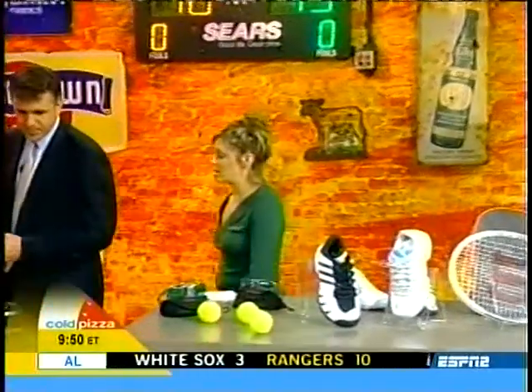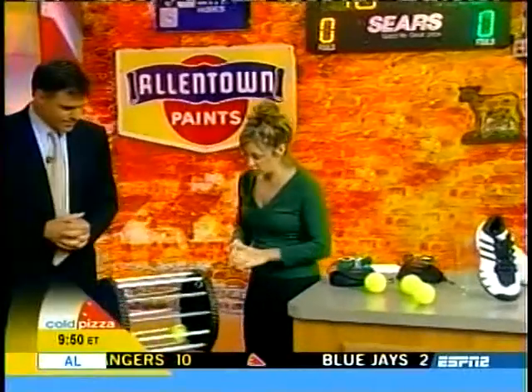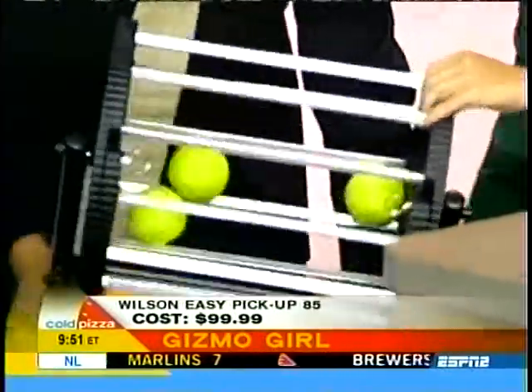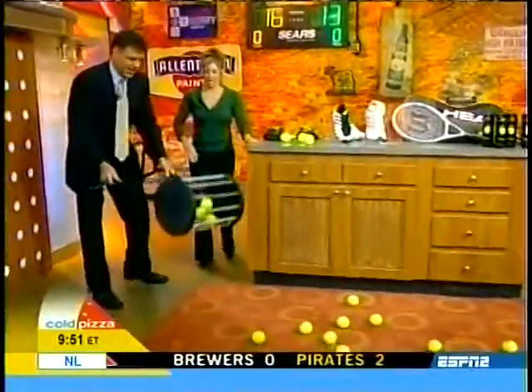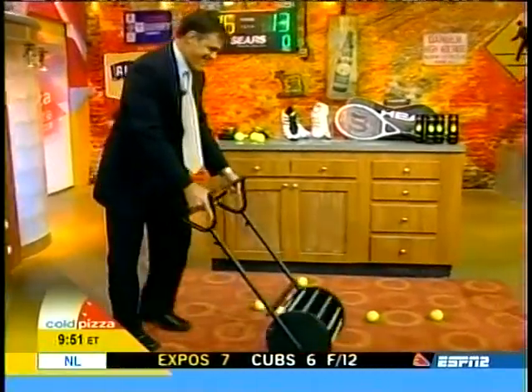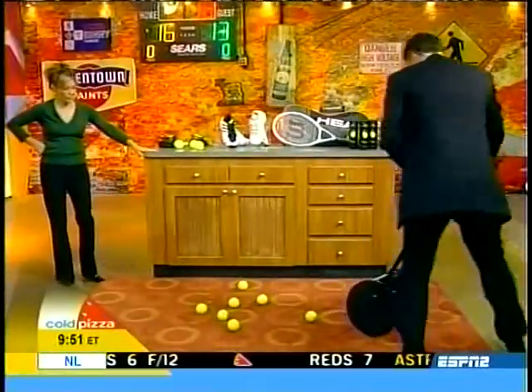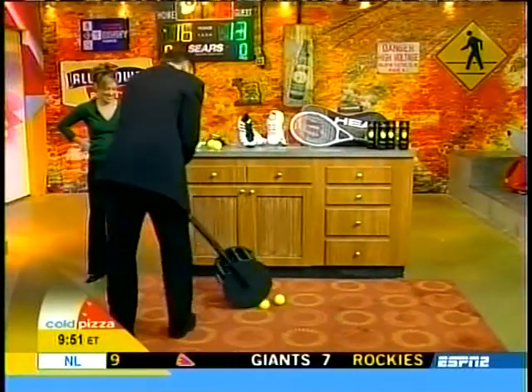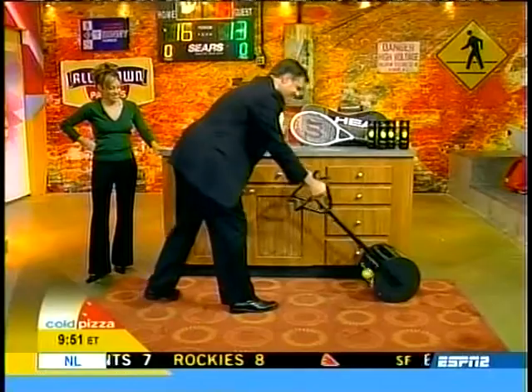First thing we have is Wilson's Easy Ball Pickup. This works just like a mower — it actually looks like a bingo hopper. You can just easily pick up your balls right after you serve a few. We got them all. It's $100, from Paragon.